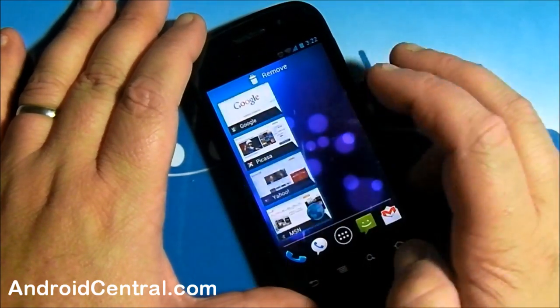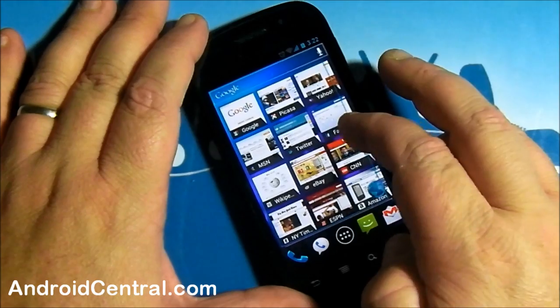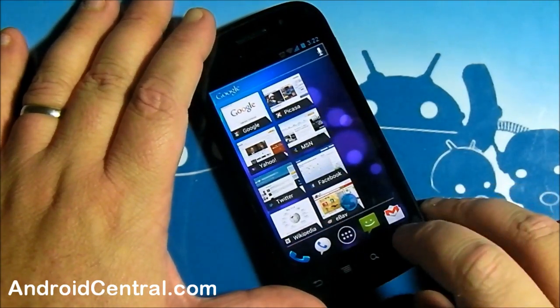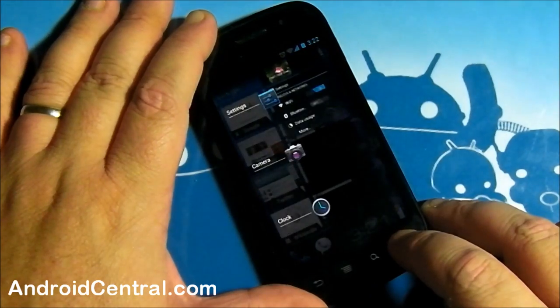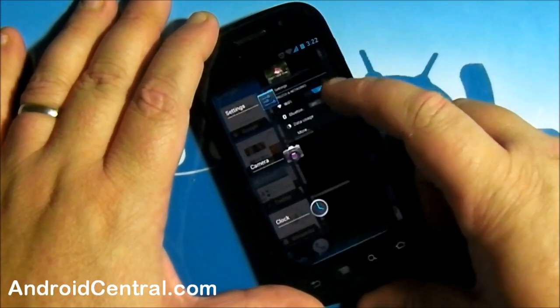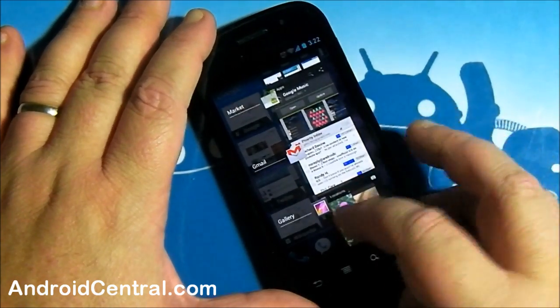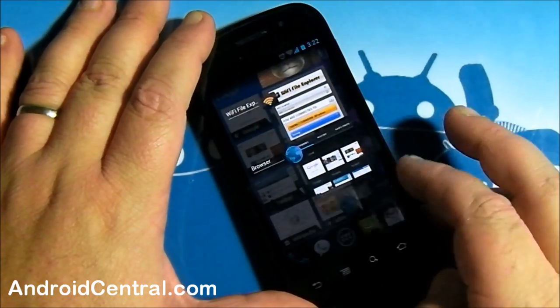We've got widgets and they're resizable, just like we saw in the presentation from Google. You long press your home button and you've got the applications you've been looking at — you can swipe them away. That's pretty cool.